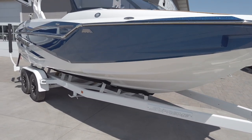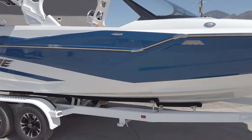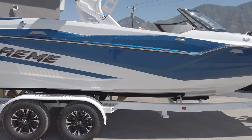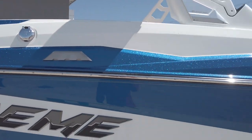This boat is really tall. It is as deep as some of our bigger boats in the Centurion lineup, really about as deep as an RI-257 — definitely a lot deeper than not only any other Supremes but any other boats in this same class. That extra freeboard and depth is going to give you lots of ballast, lots of space, and lots of storage.